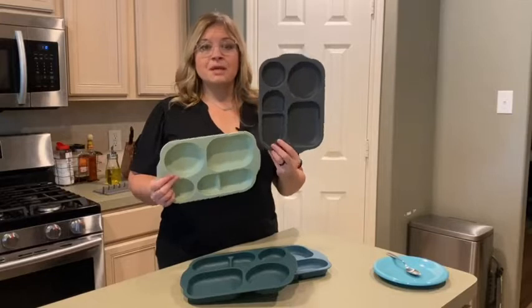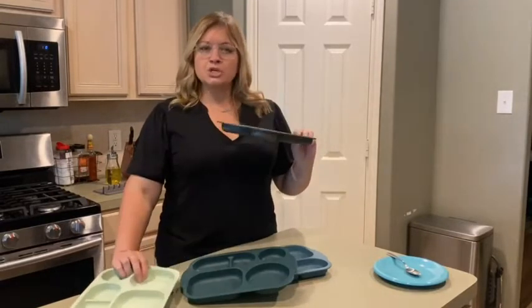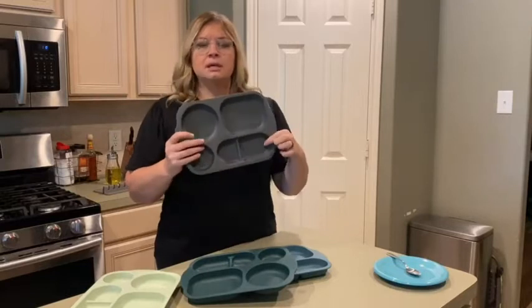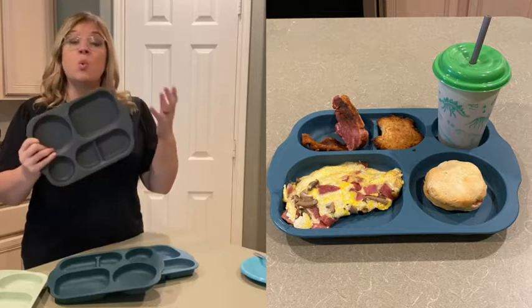Hey guys, it's Jordan with WTI. I was in the market for a tray where not only portion control but the food didn't touch. My daughter has ADHD and autism and she doesn't want food to touch, so why not make our life a little easier, right?